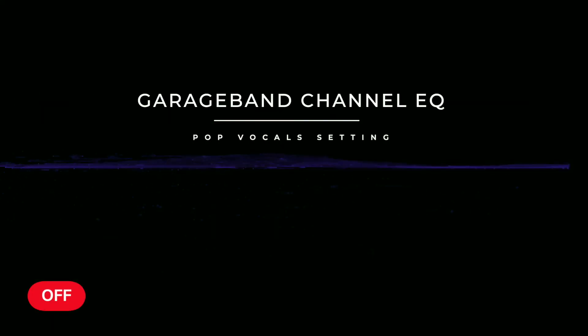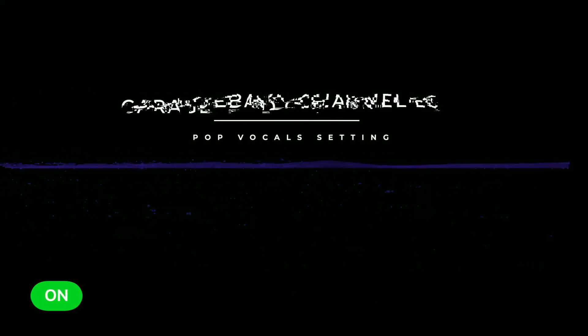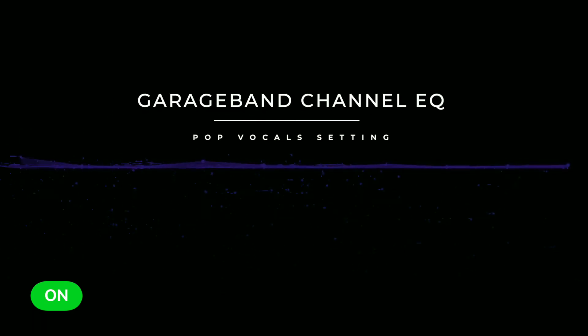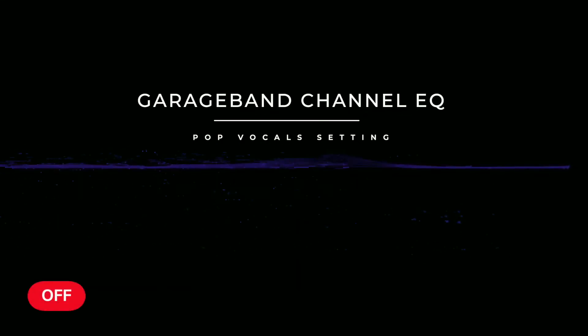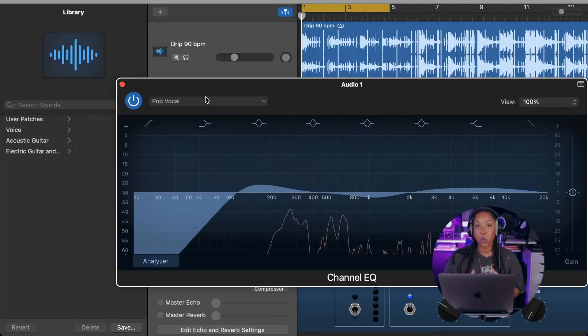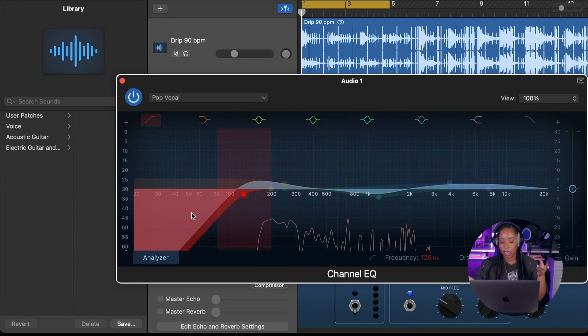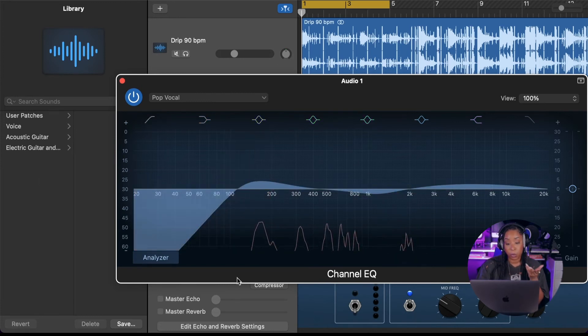You can hear a slight difference when I turn on the EQ with pop vocals on versus off — you'll probably need headphones to really hear the difference. We don't have to get too crazy with tweaks right now. I'm setting this up so that when I'm ready to record I just have something nice to monitor. When I record I kind of like to feel like it's already mixed, even though it's not. I'm going to leave the EQ be for now, though I can't promise I won't tweak it later.